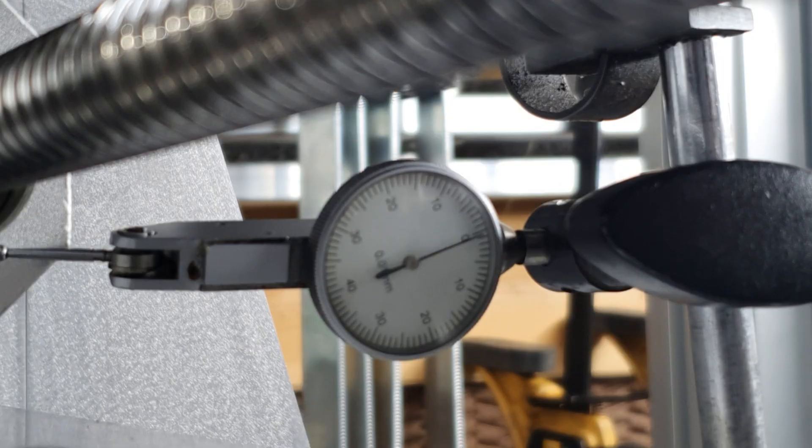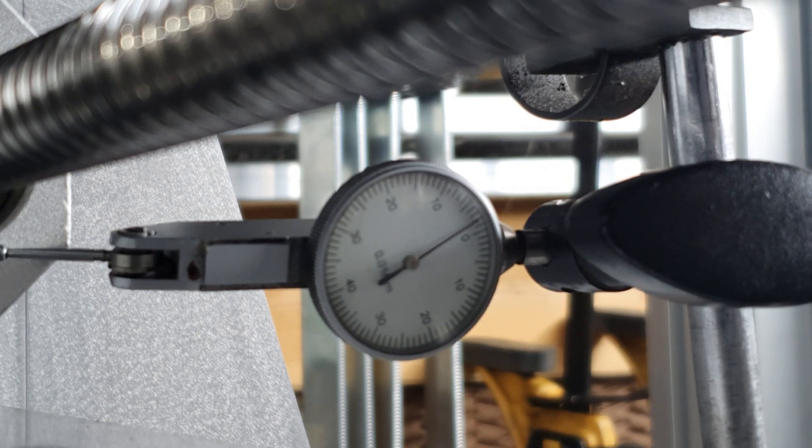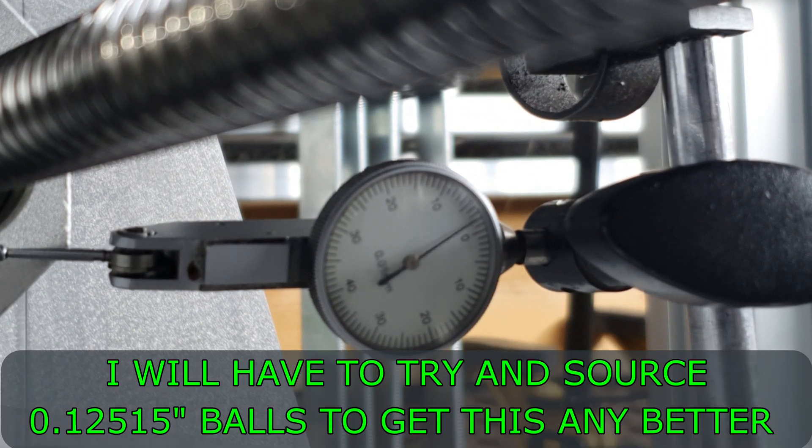I've remounted the ball screw assembly onto the mill. Now I'll check what movement I can get on it with a bit more leverage. There's still a tiny bit of play in there, which suggests going up on the ball size by a whole thou was probably the right decision. It is so much better than it was with the original balls.